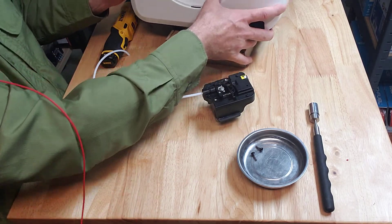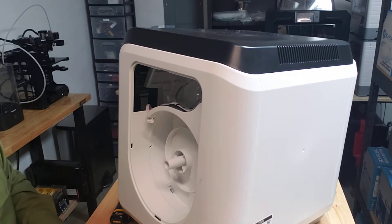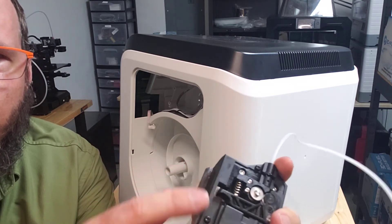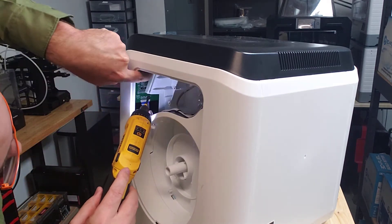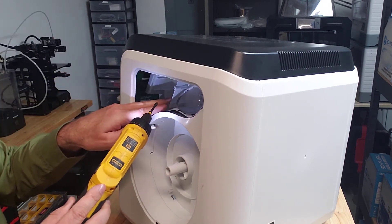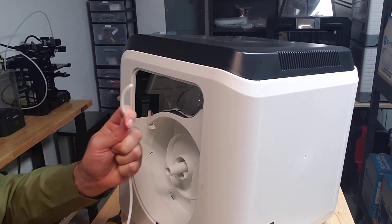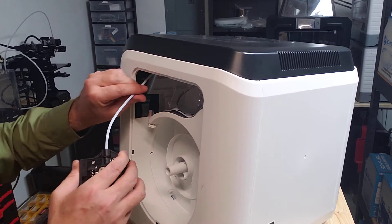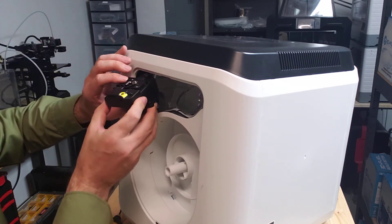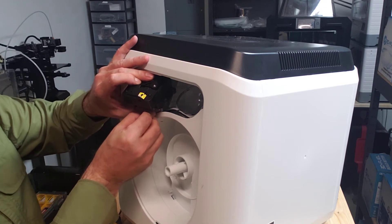Now we're putting the assembly back together. There is a tab on the filament feeder that goes into a slot in the frame — it's a little tricky because the stepper motor bracket gets in the way. Slide the PTFE tube through the hole in the top into the printing chamber, bring it up with the gear side visible, and slide that in. Here you have access to the stepper motor plug — go ahead and plug that wire in.